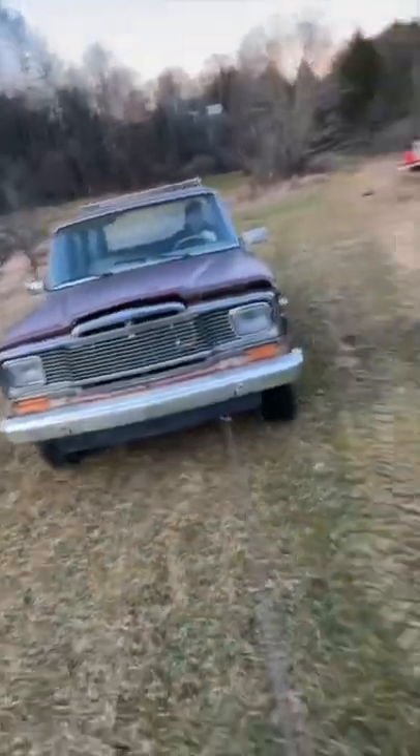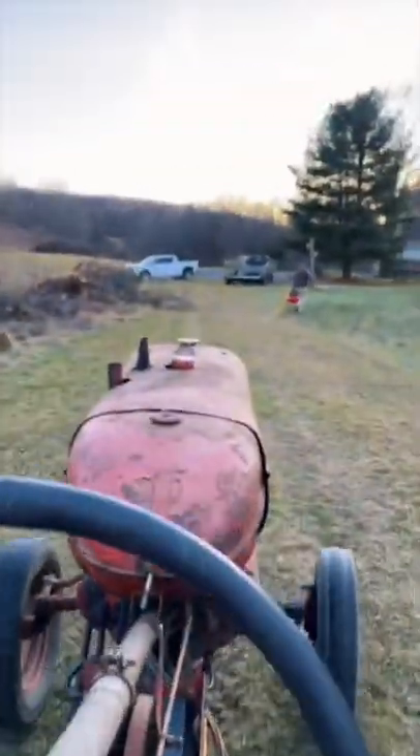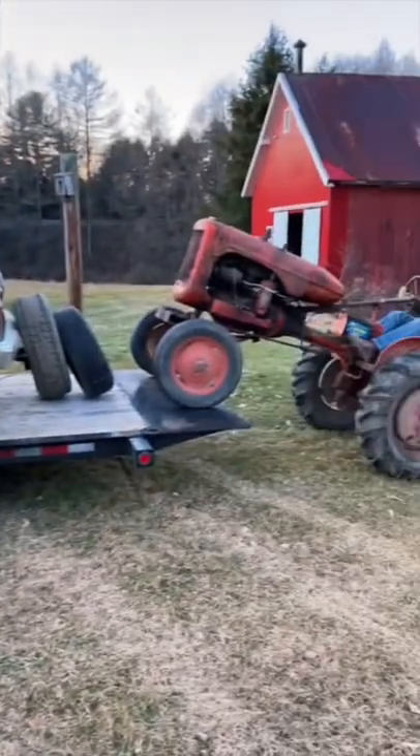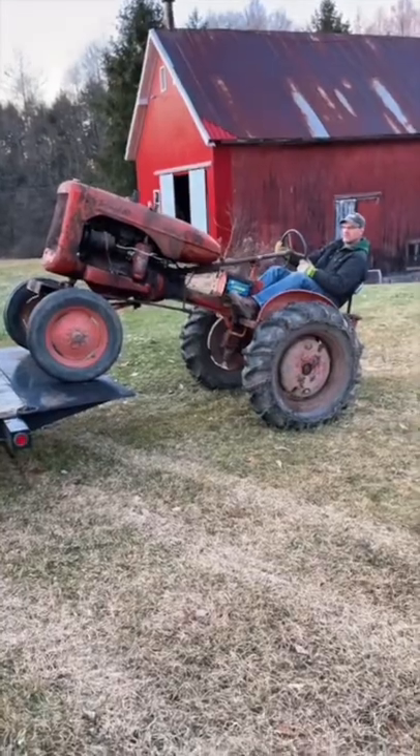It's not very often you see a 1950s tractor pulling a 1984 car, but here it is baby. With it finally by the trailer, we push it on with the tractor, and apparently this tilting trailer tilts and the tractor got stuck, but it's no big deal.